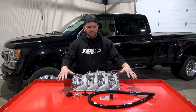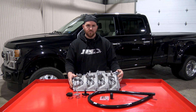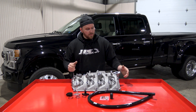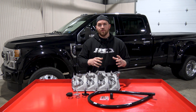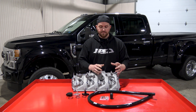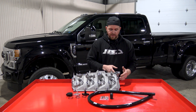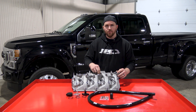We have everything laid out on the table here and we have a driver's side valve cover just to show you where all the components go. On the driver's side valve cover is where the crankcase vent box is located. There's two main ports in the valve cover that the box sits over — one for the crankcase gases to come up into the box and the other one is a drain back port.